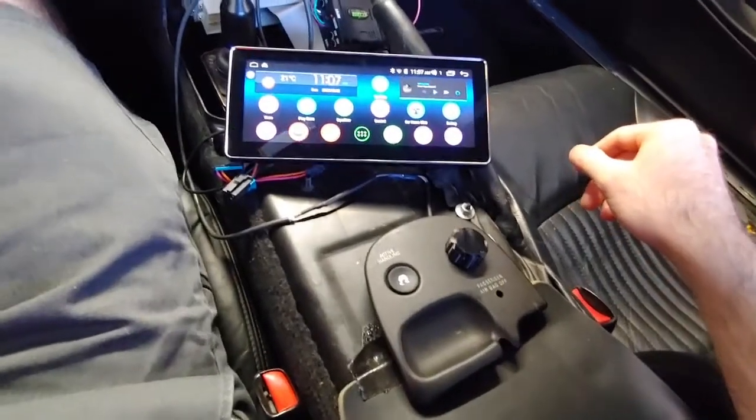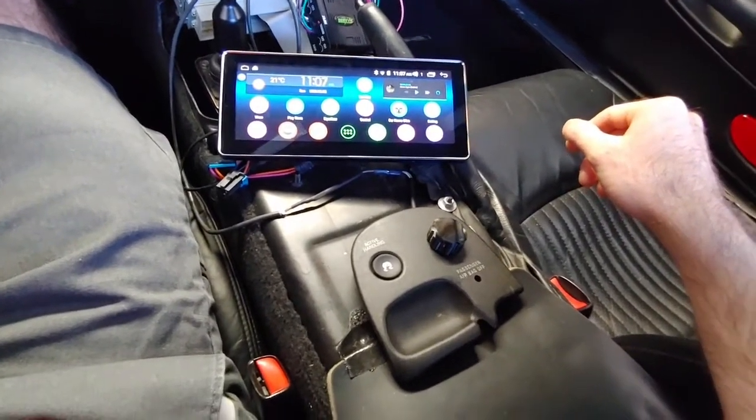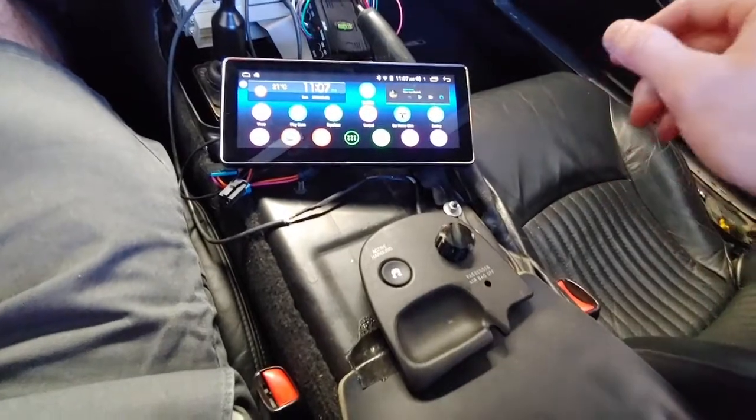Here we are in my 2001 C5 Corvette Z06. We're going to go over some quick stuff with the Joying head unit I have and the Arduino-based volume control that I came up with.